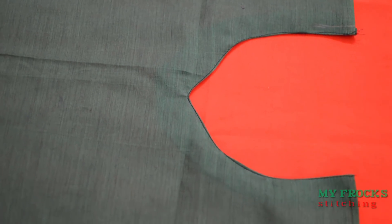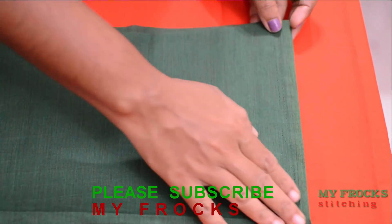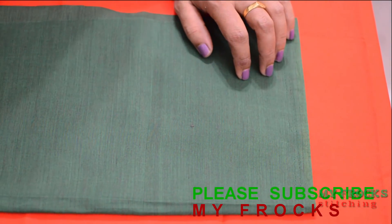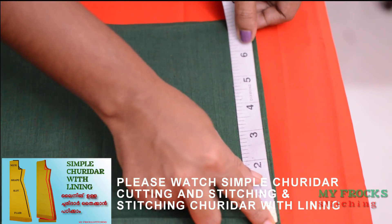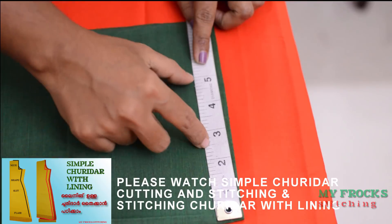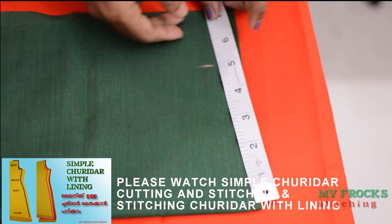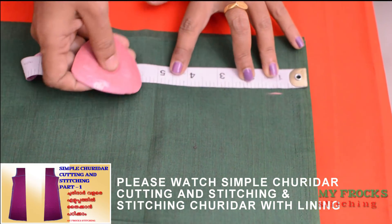You can do the lining process in this process. You can do the stiff fill. You can also do the top wash. We will mark the shoulder and armhole.